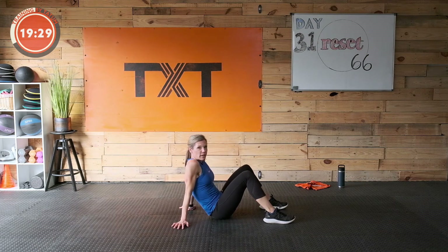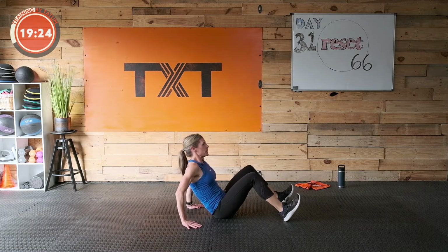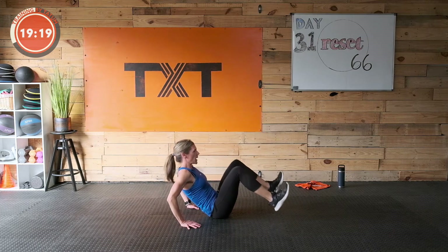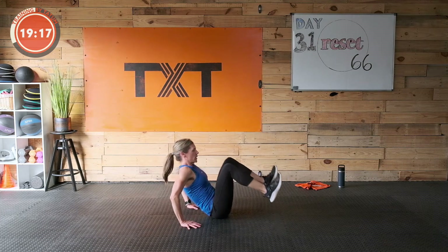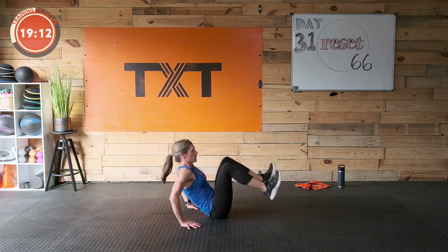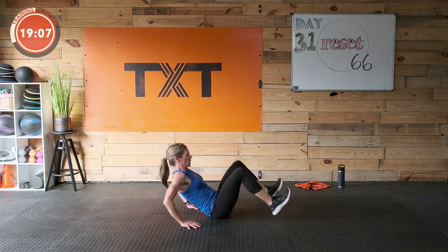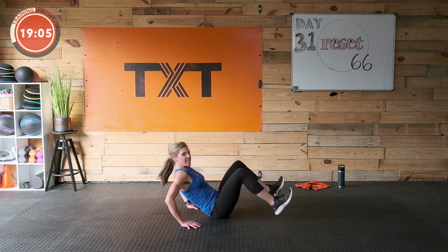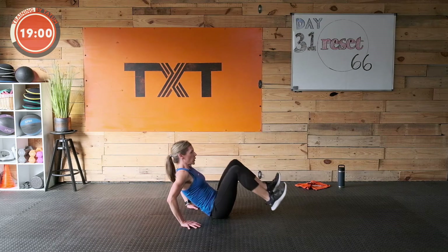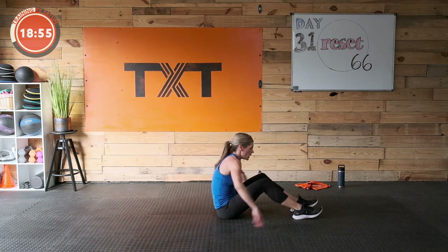We're almost there — one more round, then we're up for a little bit of cardio to get that sweat going again. Three, two, and one — pull those knees in, draw all that stomach towards the spine. Last one — see how many you can get in. 15 more seconds — 10, you got it. Breathe. Three, two, one — good job.